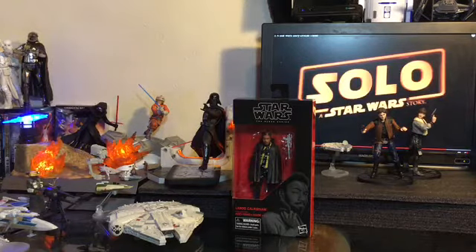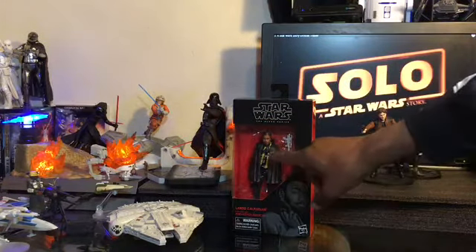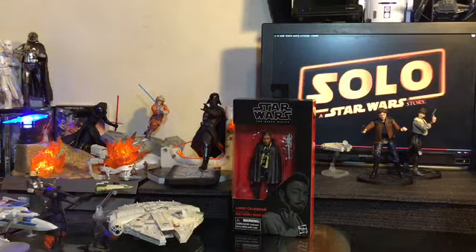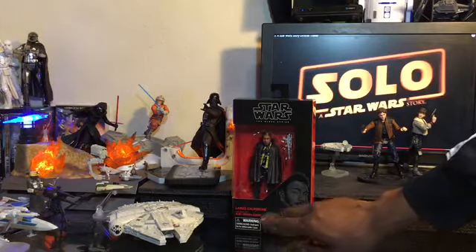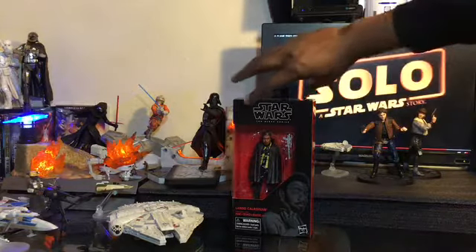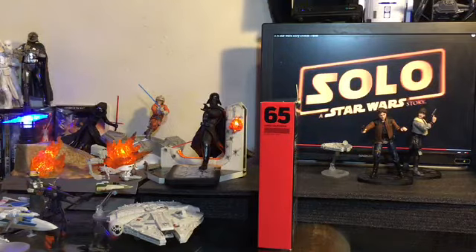We are going to get a look at Lando here today, starting with the box as we always do. You have your Star Wars symbol with the Black Series underneath, the figure in the window, and our weapon also pictured. We also have our illustration of the character right there — Lando, who is played by Childish Gambino, Donald Glover. That is the actor's name in case no one knows that.